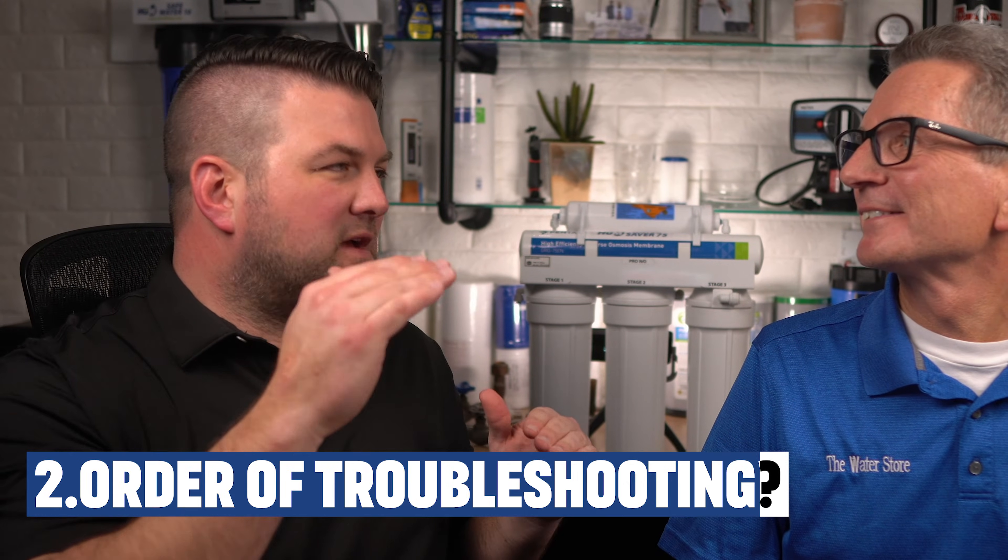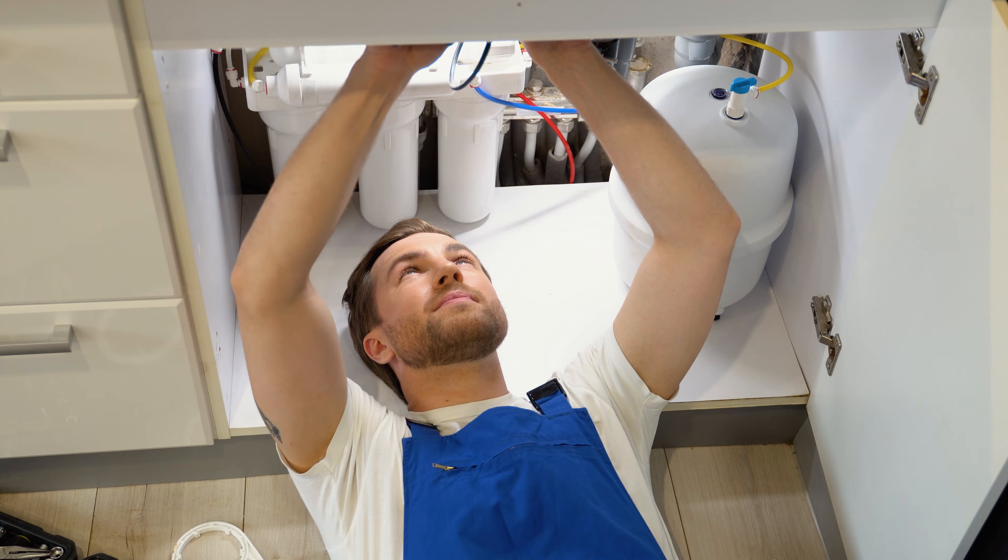I'm going to try to fix my RO system — what order of things should I look at? First, think about what has happened lately that may relate to the concern. Was there a water leak where the RO is installed? If so, you might have tripped the leak stop. Did you recently have plumbing changes done? Either you or someone else may have done something to shut off the water flow.